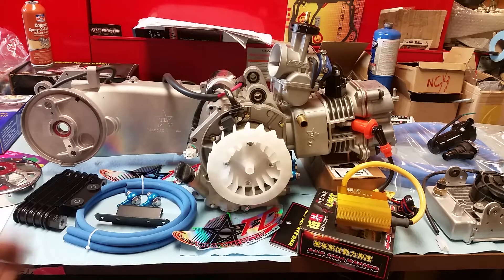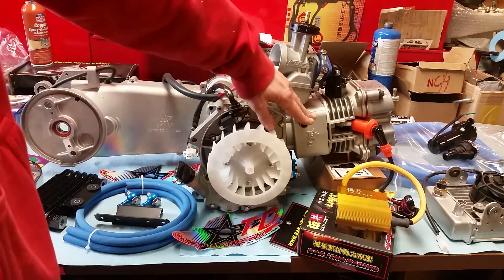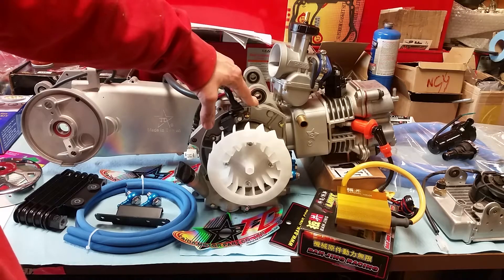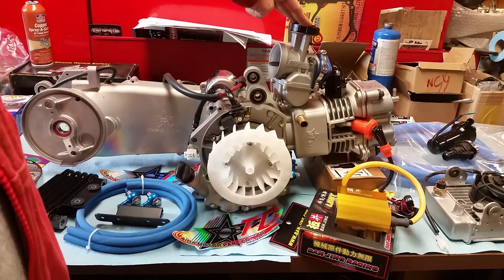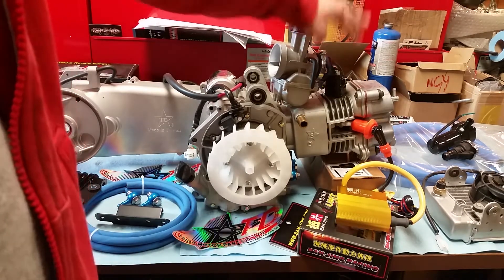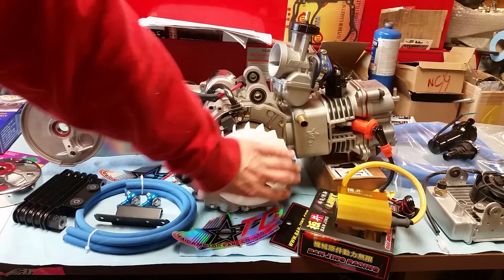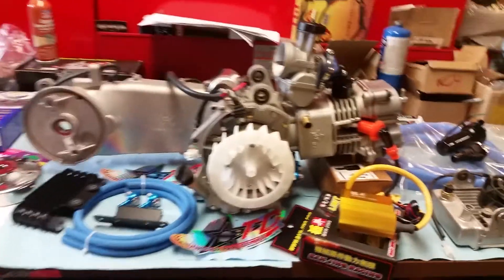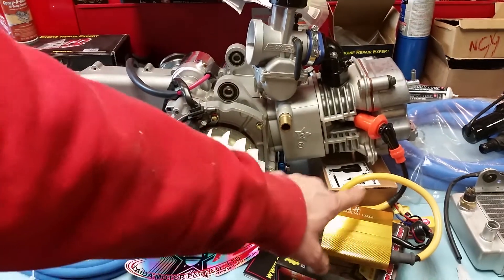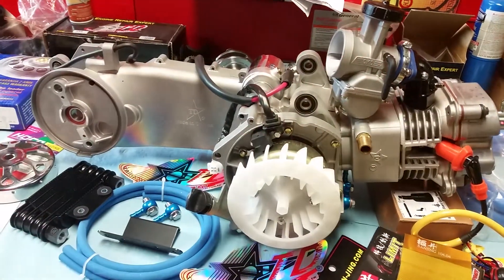I wanted to talk about this Tata because this one's unique — it's a water-cooled 4-valve. It's got a plus 8.2 stroker kit in it, a 32-millimeter PWK carb, and a 32-millimeter Hoka intake. It also has a Tata starter, a 12-pole stator and flywheel, and a Banzhing microchip CDI direct, which is really nice — it's got your CDI and coil all built into one unit.